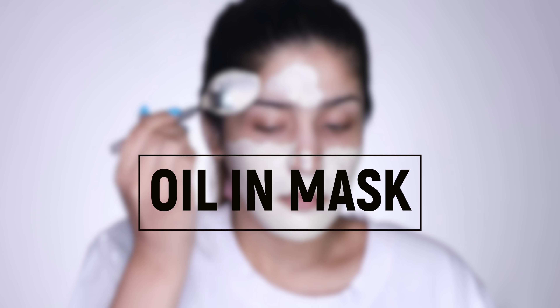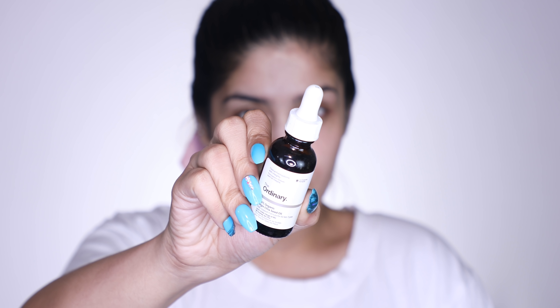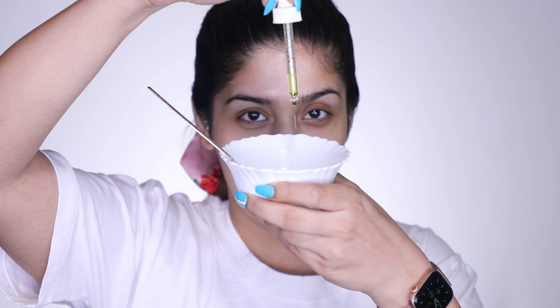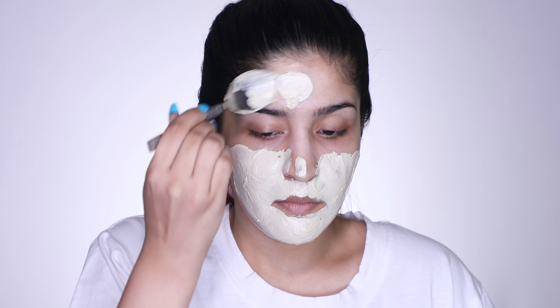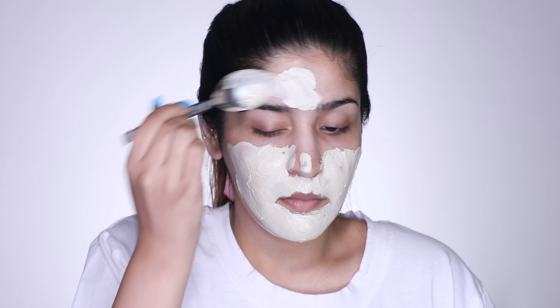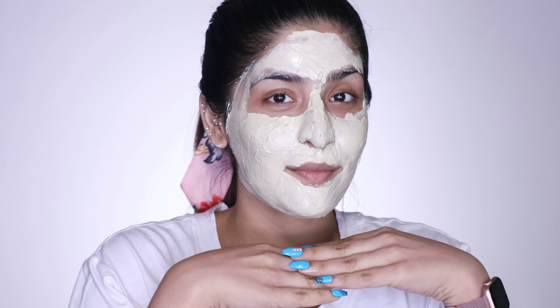The next hack is oil in mask. You're going to love this if you love clay masks. You can take a pre-made clay mask or a powder mask, whatever you prefer, and add a facial oil of your choice. I'm using chia seed oil by The Ordinary. Clay masks can be slightly drying, but when you add oil to it — oh my god, the magic! Your skin feels so much softer and moisturized. You can do this every alternate day or about 2 times a week to really get that festive glow, and you can see how much brighter my skin looks.